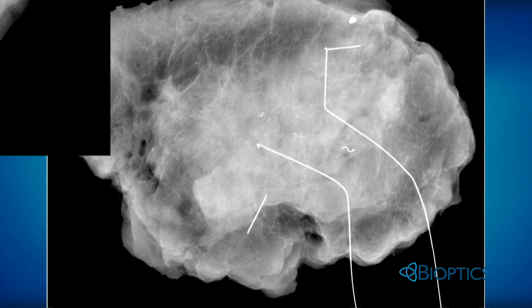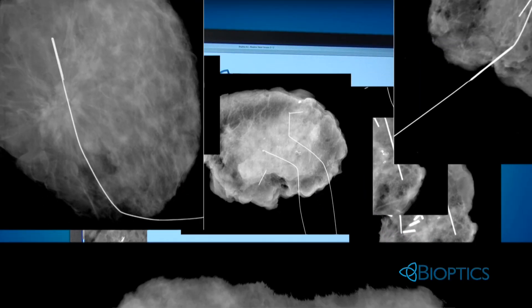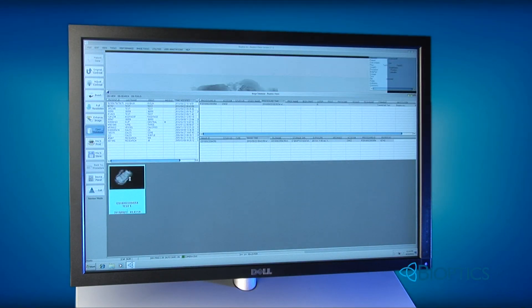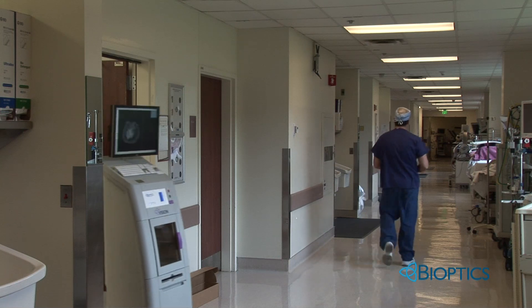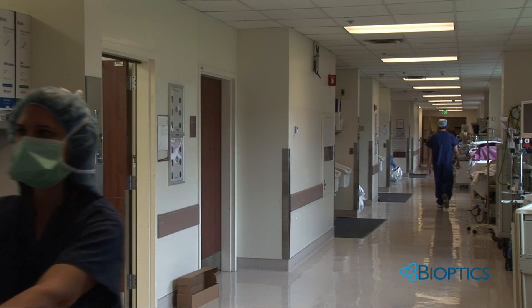Bioptics BioVision can archive over 40,000 images internally, offering a convenient backup storage, while all images can be uploaded to the PACS for shared review and archiving. The BioVision is easily moved from room to room because the internal battery eliminates the need to shut down and restart the unit.